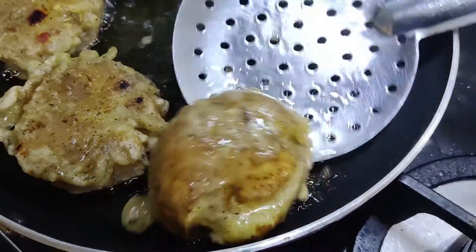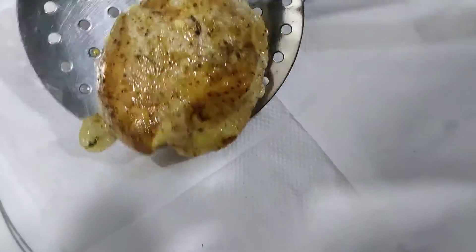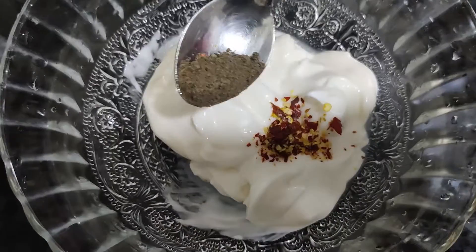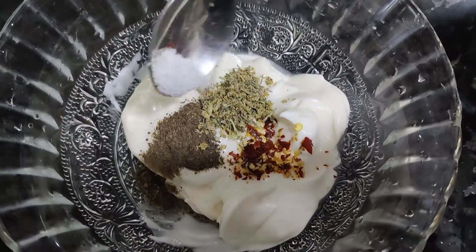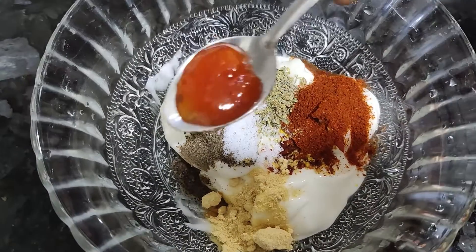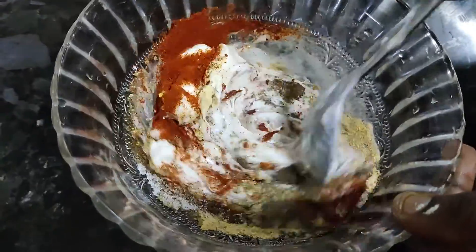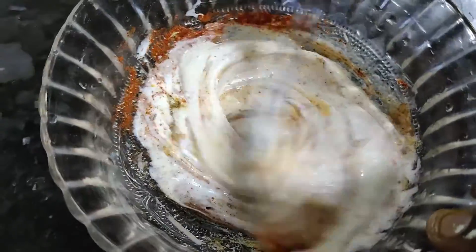Drain the oil on a tissue paper and set all the potatoes aside. Now let's put a sauce together in a bowl: chili flakes, mixed herbs, salt, garlic powder, Kashmiri chili powder, and chili sauce. Put in some mayonnaise and mix until it turns a little pinkish.